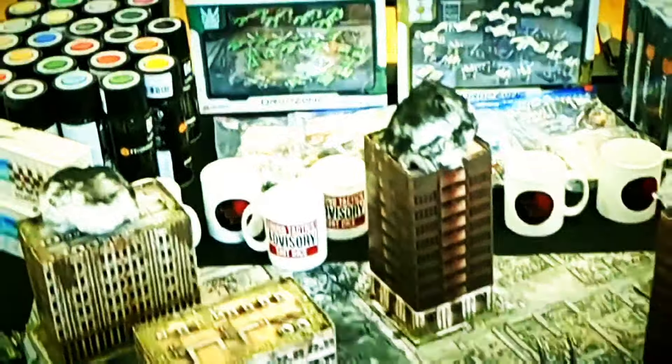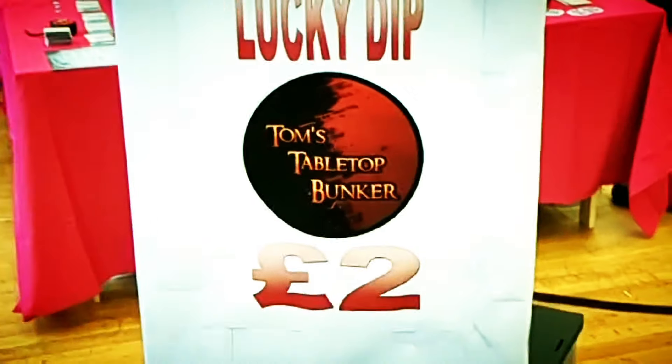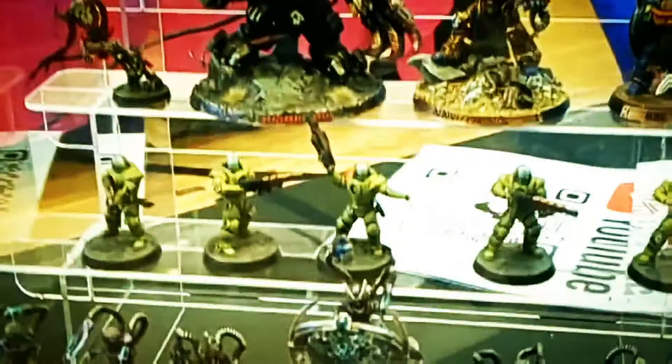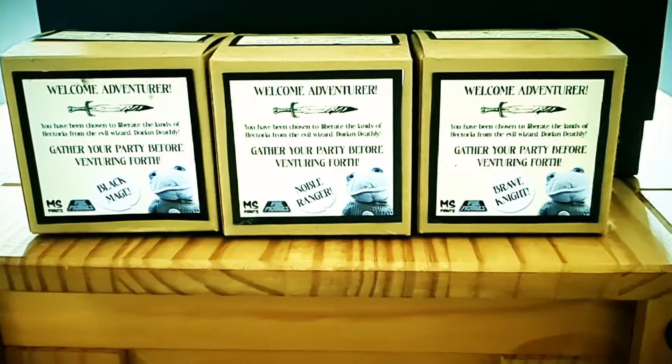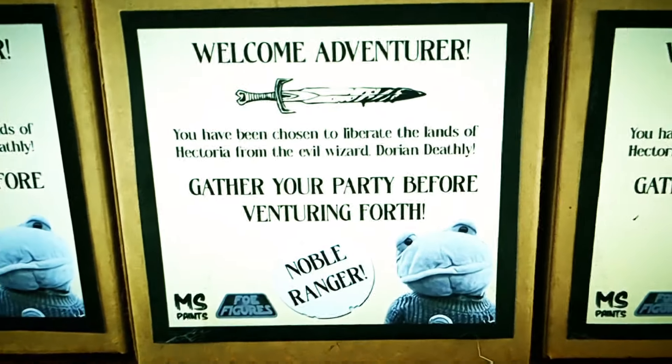Chillcon is in the rearview mirror and what a fantastic day it was. We attended as the Bunker and had a phenomenal time not only meeting lots of people who want to play games, but catching up with some of our great friends. I bumped into one of my friends who was selling some really cool little hectares — let's have a look.